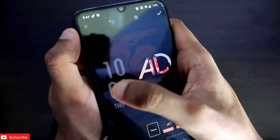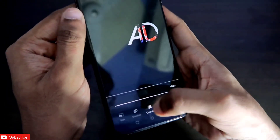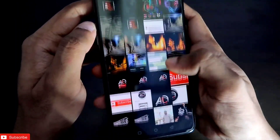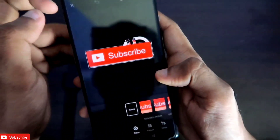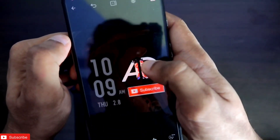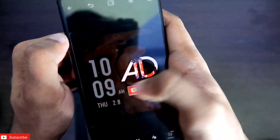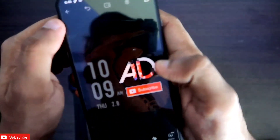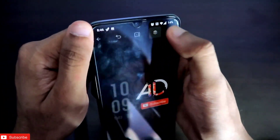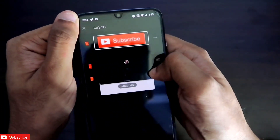Let's add a subscribe button — click on image and add the subscribe button image you've downloaded. After adding it, make it a little bit smaller and position it correctly. You can see the time is positioned properly and everything looks good. Once satisfied with the layout, we just need to save the image. Bring the screenshot layer's opacity back down and click save.